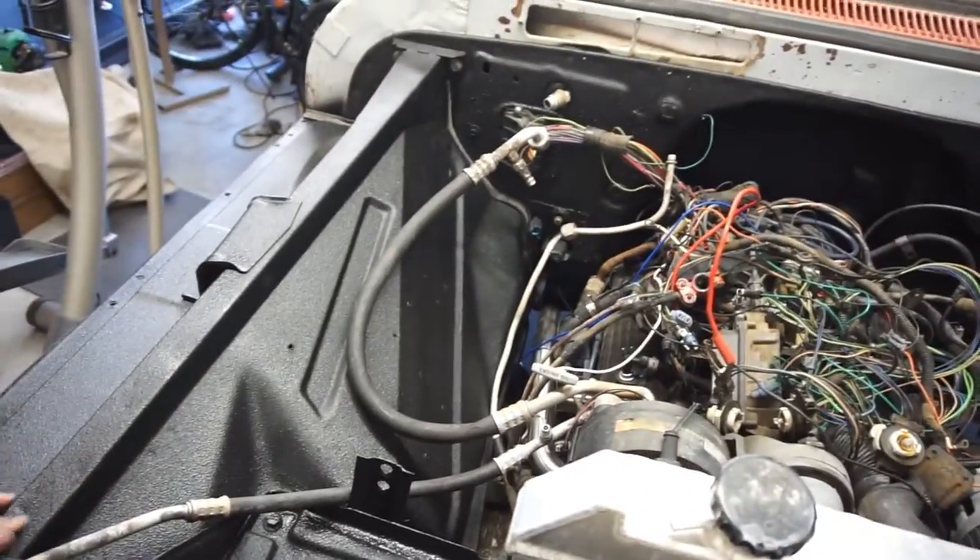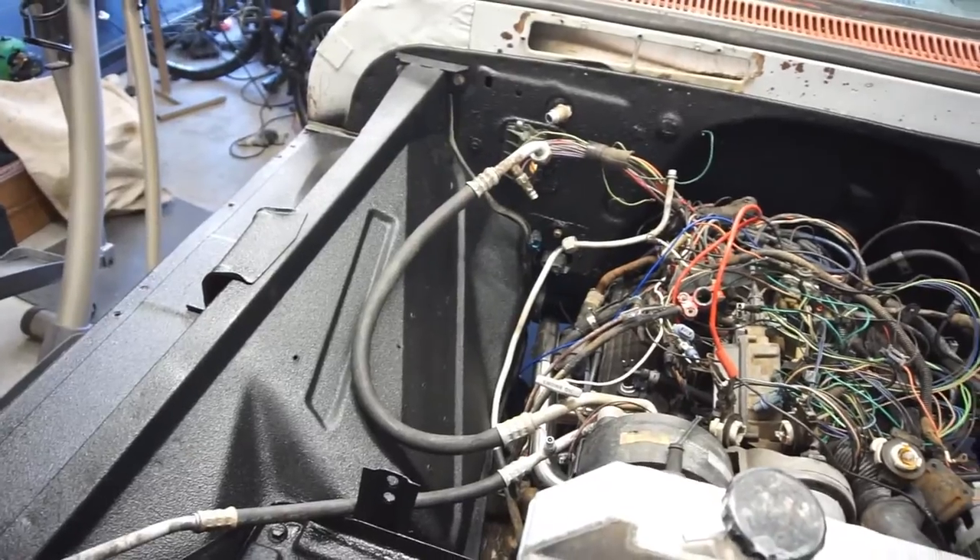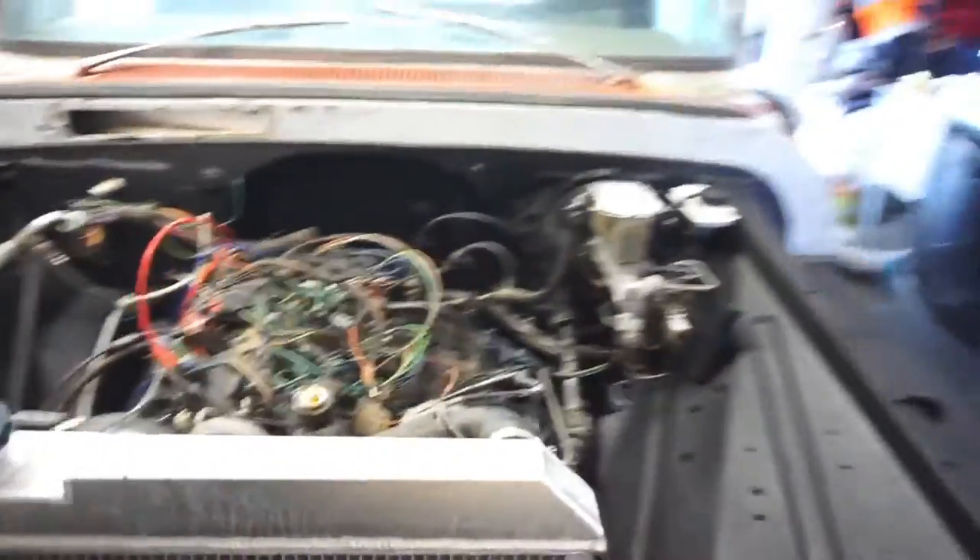Anyway, came out pretty nice. I like it. Should be pretty solid.